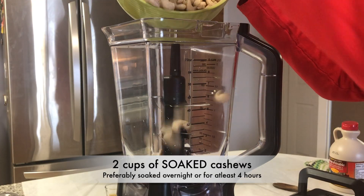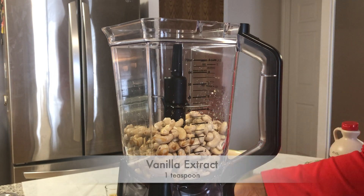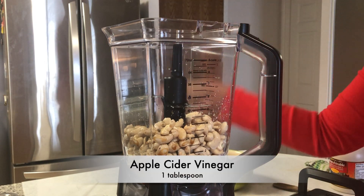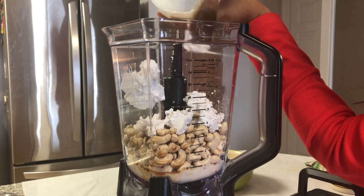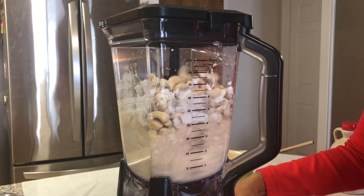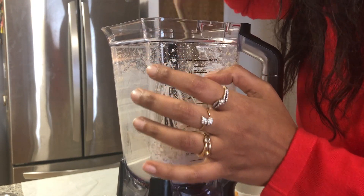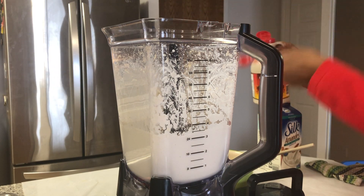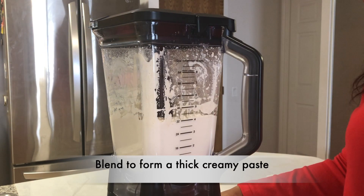I'm going to add 2 cups of cashews to a blender — I've soaked them overnight. To this I'm going to add a teaspoon of vanilla extract, half a cup of almond milk plus 1 tablespoon of water, a tablespoon of apple cider vinegar, and half a cup of coconut cream. I'm going to blend them together until they form a creamy paste. Halfway through the blending process I'm going to check on them and scrape off the sides. At this point I'm also going to add 6 tablespoons of maple syrup to the mixture.